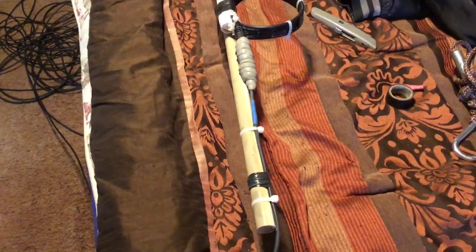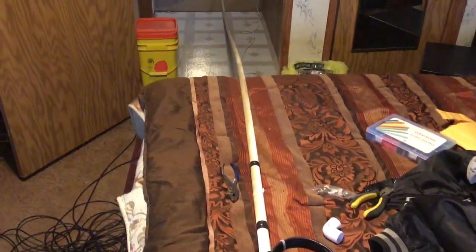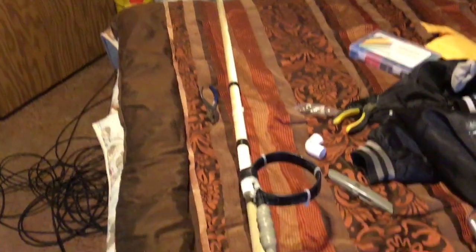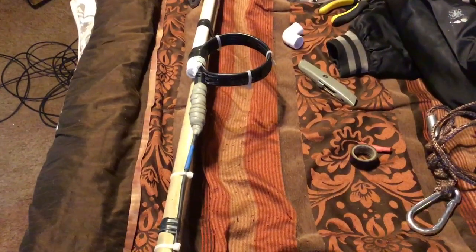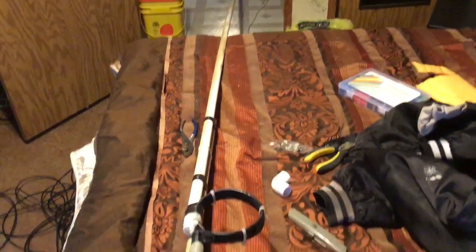I just wanted to take a quick video of this 11 meter dipole that I made — it's getting ready to go up. I made it out of the bazooka plan: it's half coaxial cable, 102 inches, and then the other 102 inches of regular 14 gauge wire.